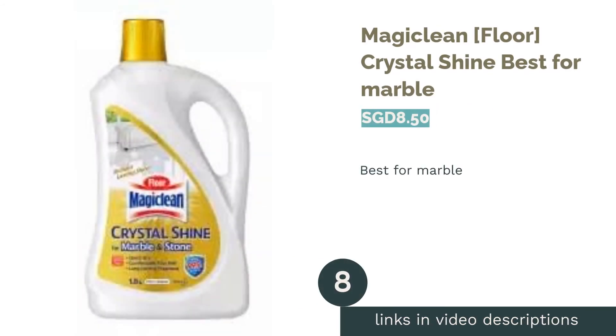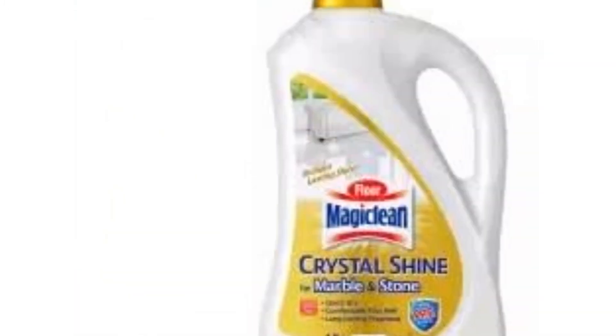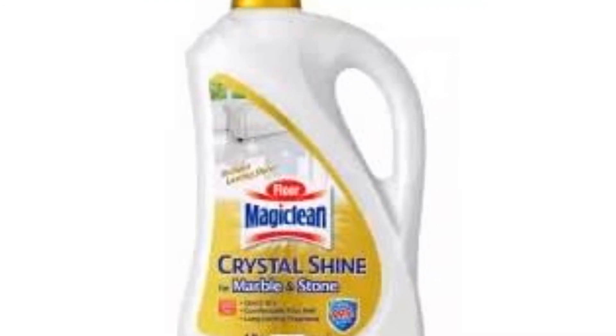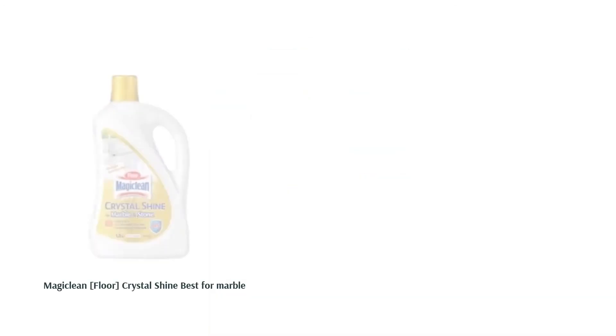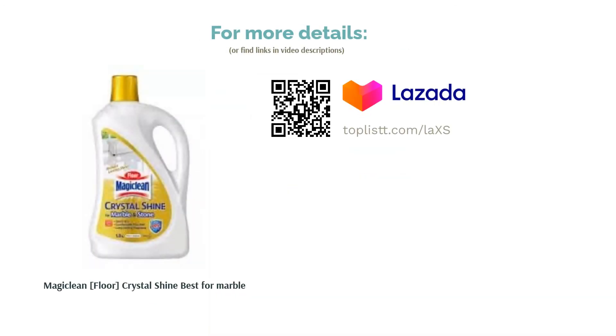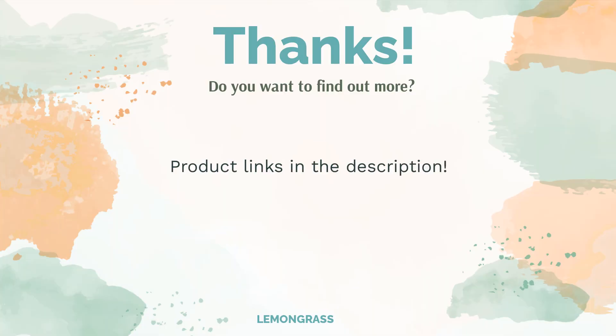The next product is MagiClean Floor Crystal Shine — best for marble. Imagine if your marble floors are so shiny and clean that they're mirror-like. Although that's hardly achievable, the MagiClean Floor Crystal Shine gives you a similar effect. Formulated using Japan's R&D technology, this floor cleaning liquid sanitizes your precious marble flooring and revives its shine.